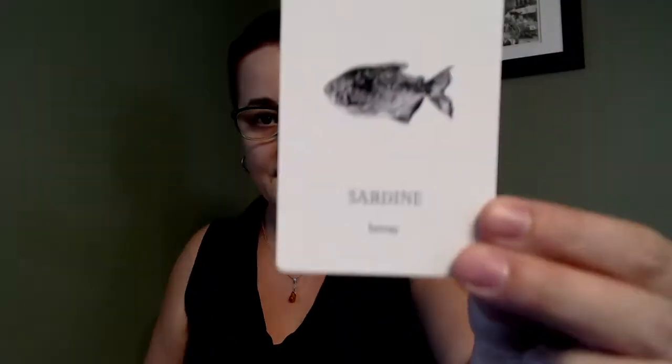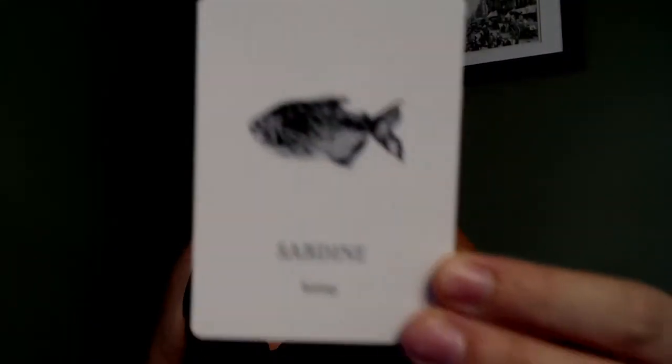So this is the 100 Ink Animals. I'll shuffle and give it a final card pull to round out the review. They shuffle really beautifully — as playing card stock does, they slide really, really smoothly. The final card we have is sardine, and the keyword for sardine is betray.